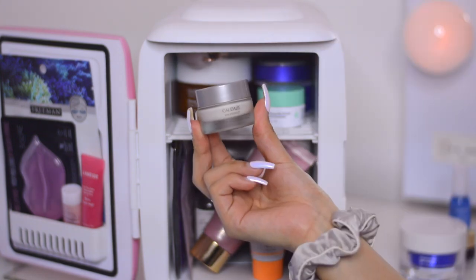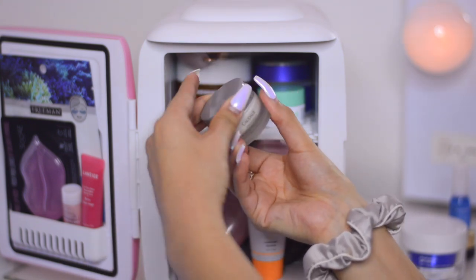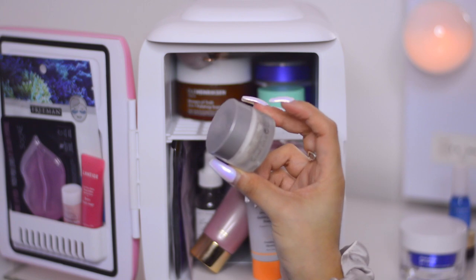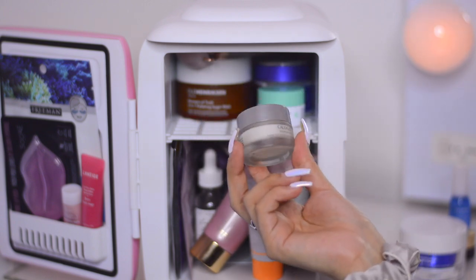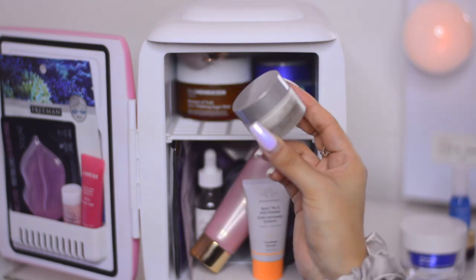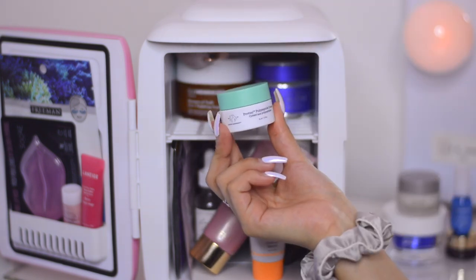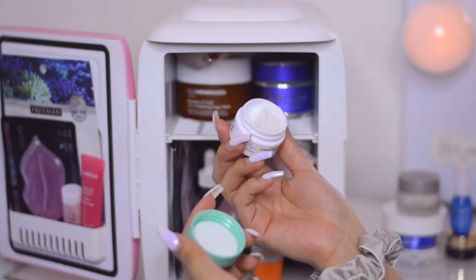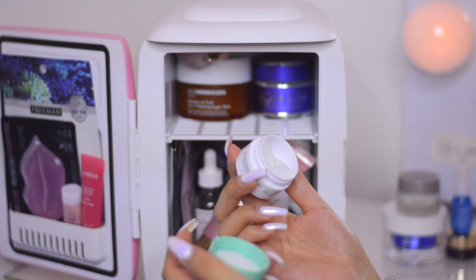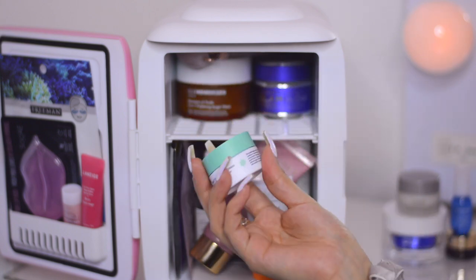Next is the Caudalie Vino Perfect Brightening Glycolic Night Cream. I love this — I was sent a sample before and finished it. It really does help with breakout spots that are still scarring. It has grapeseed oil and smells amazing. Avoid the eye contour area with this one. Next I have the Drunk Elephant Protein Polypeptide Cream, which I got from Sephora as a birthday gift. I only used it once and felt it was a bit thick, but looking at it it's actually quite watery, so I'm going to give it another shot.